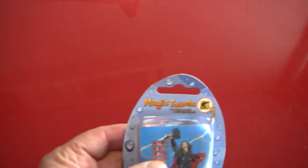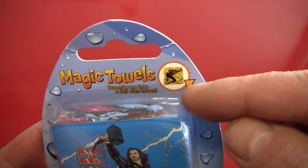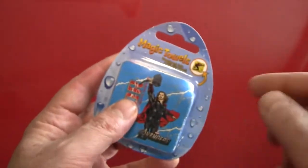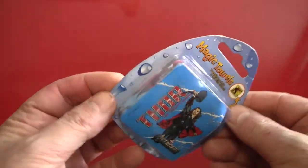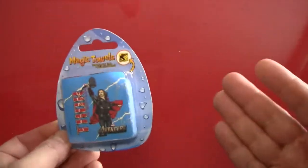Hello again everybody, it's the Reverend Jay Goldstein and welcome to another episode of Activities. Today's activity is going to be the magic towel. That's right, the magic towel. It transforms into a full-size towel when you add water. How exciting is that? Exciting enough to make a video about — that's how exciting.